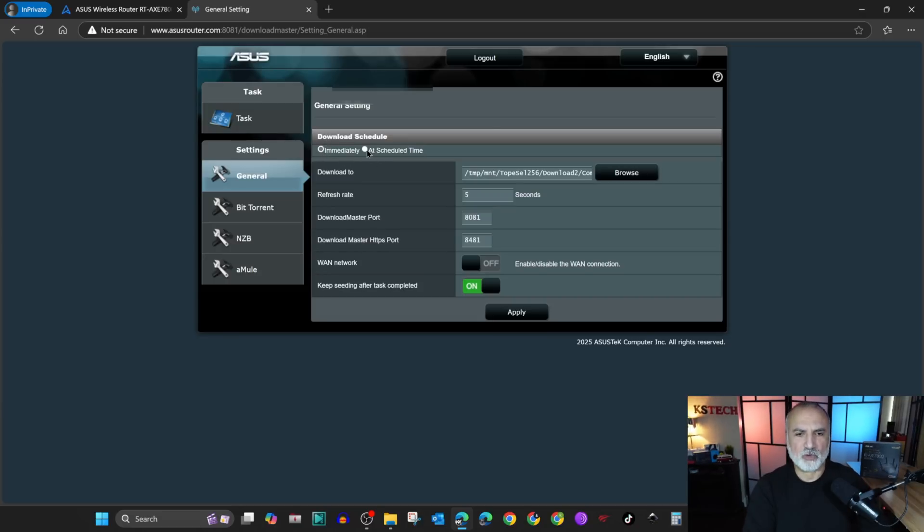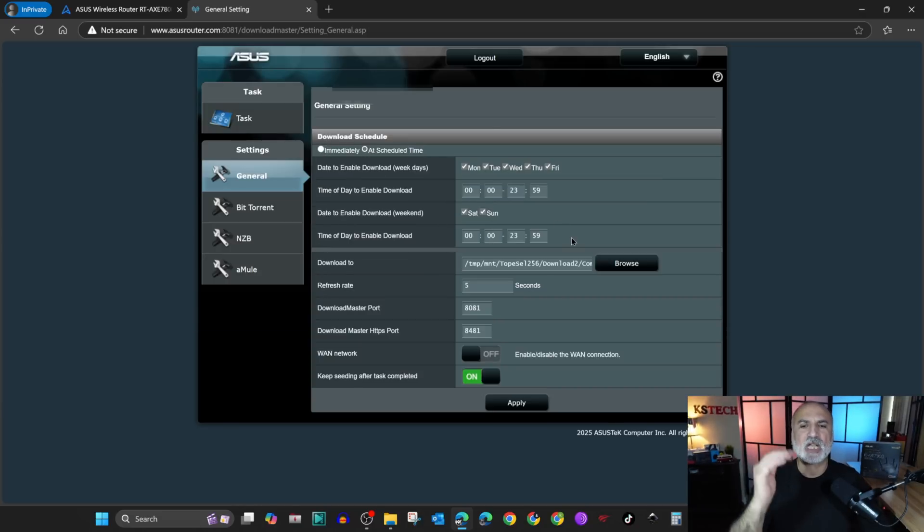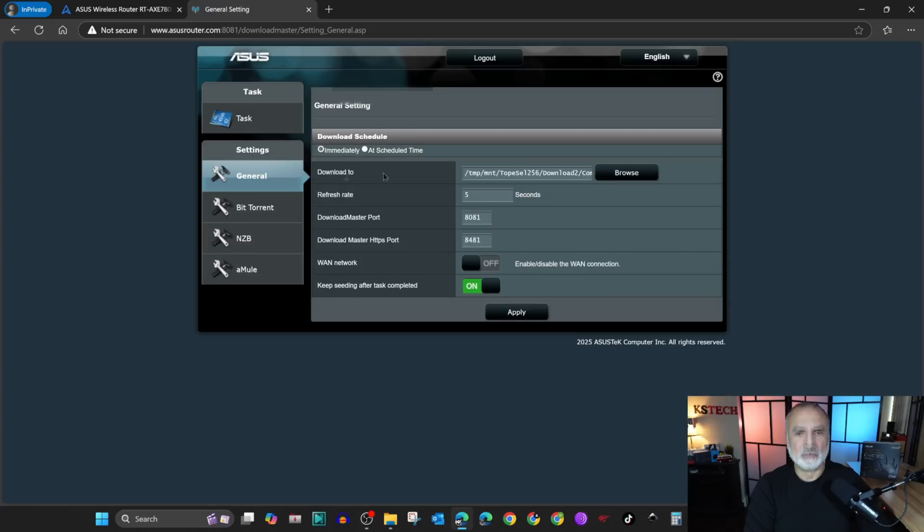Or you can choose schedule time — if you click on schedule time you can schedule your download. I'm gonna keep it on immediately. You also have a download folder here called download two, which was created automatically on the USB drive. I'm gonna keep it by default.